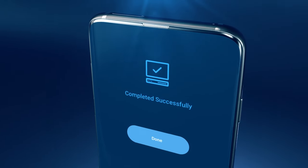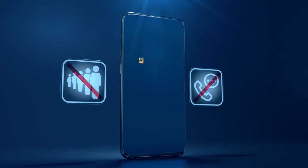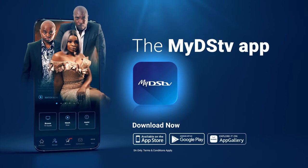And that's it, all done in a few minutes. So say goodbye to queues, phone calls or missing out on your favourite shows. It's your account on your terms with the myDSTV app. Download it today.